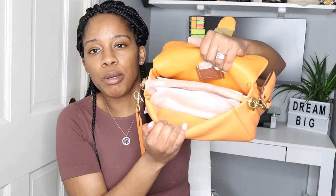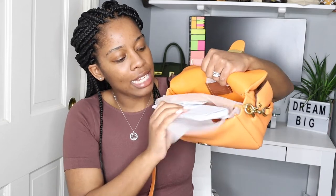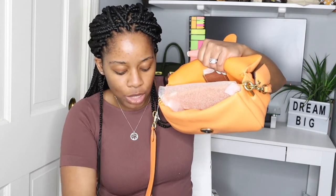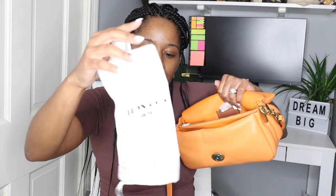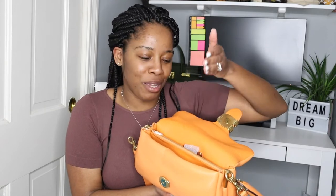This is the interior of the bag. It is pillowy. Actually this bag has a dust bag — I thought it looked a little small but it does fit — so it comes with a dust bag. I did that same thing with my Telfar and UGG collab bag. I was like, 'there's no dust bag,' and of course the dust bag was in there just like this one. But yeah, this is the interior.